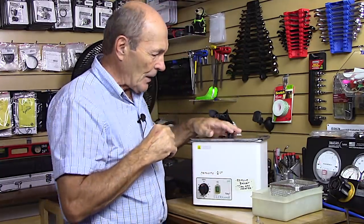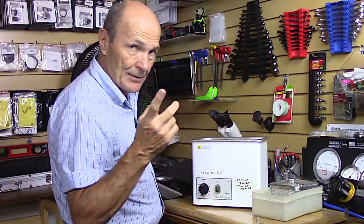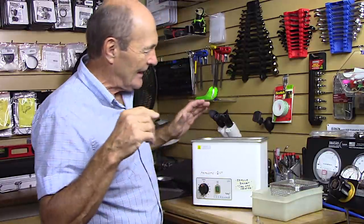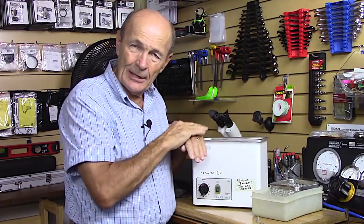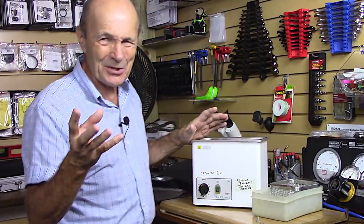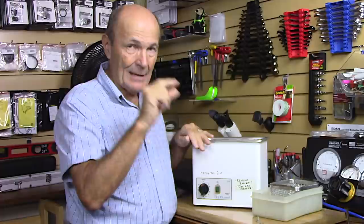This is what an ultrasonic cleaner looks like. The dive store operator fills it with the appropriate fluid. These cleaners are not just used for scuba — they're used by jewelers, scientists, and many industries where small parts need to be cleaned carefully without damaging them.